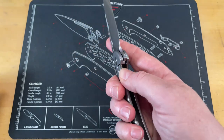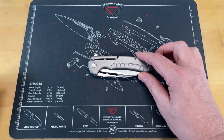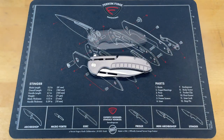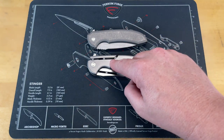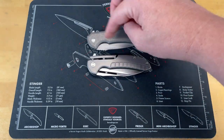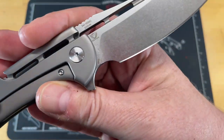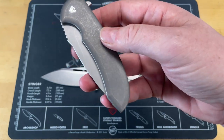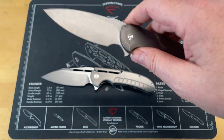This is the Ferrum Forge Design Valor. We have another Ferrum Forge that I just got that is kind of similar, called the Alorus. The difference is the Ferrum Forge Design is licensed — the designs are licensed to another company. This one is licensed to Artisan to be sold. You can see 'Ferrum Forge Designs,' and then this is a Ferrum Forge in-house design pro series that they sell on their website.